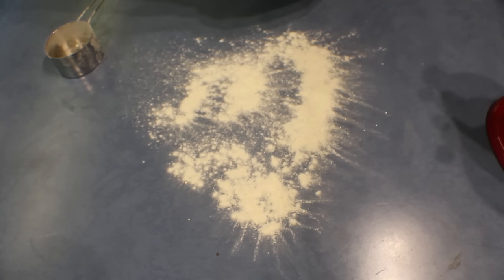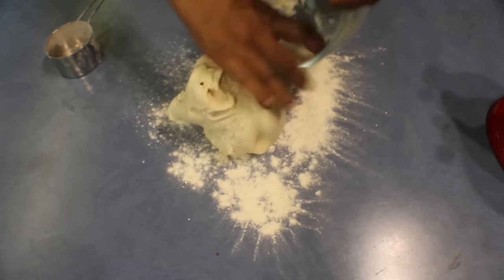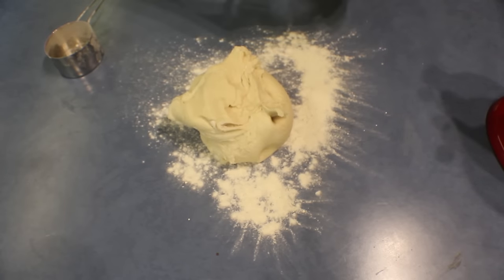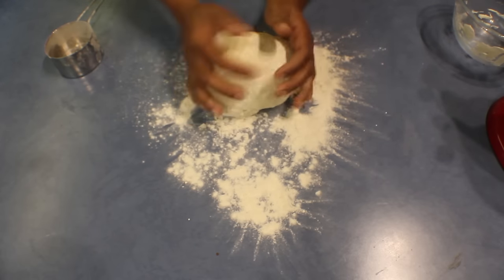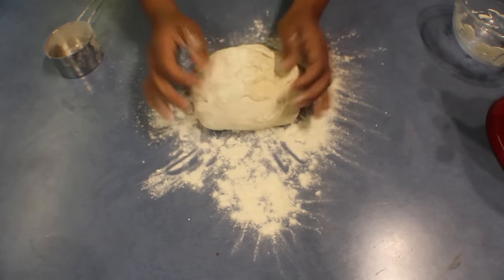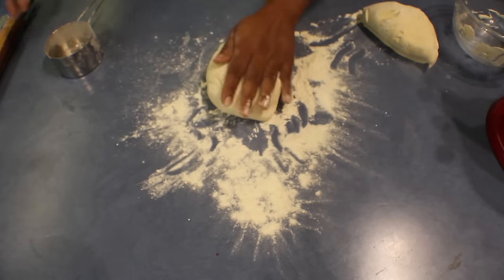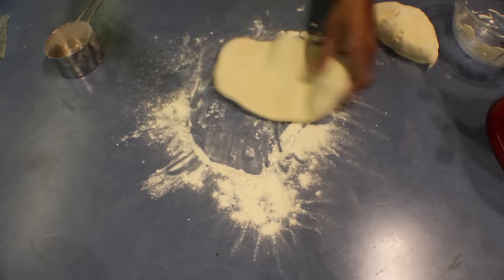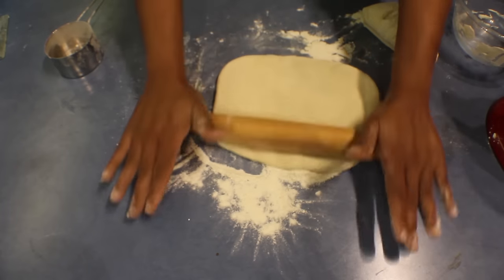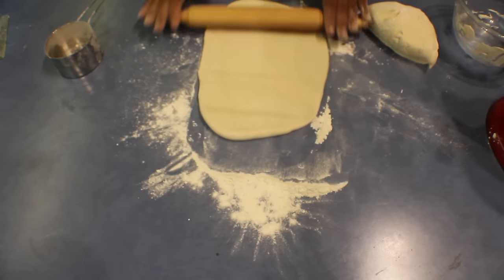The dough for the French crusty bread is ready, so I'm going to put that onto the bench, add some flour onto it, and divide the dough into two equal pieces.